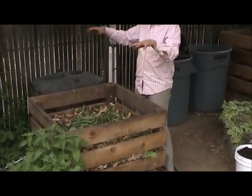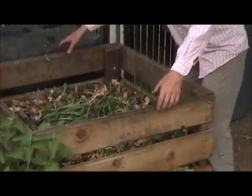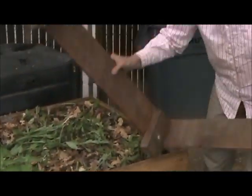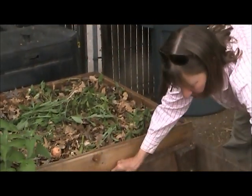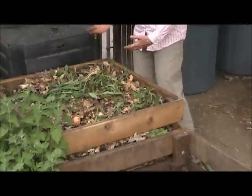As your pile gets bigger, your compost bin can get bigger, and then when you go to turn your compost to aerate it, you can just take off the tiers, set them down next to the original bin and turn your compost into it, and it's infinitely movable.